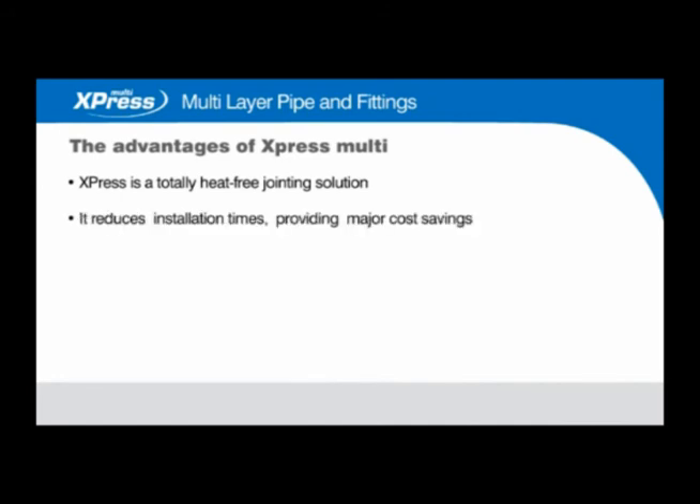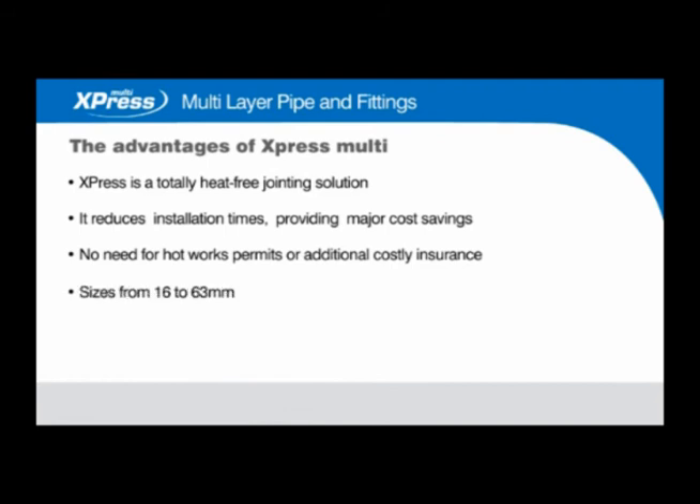The advantages of Express Multi: Express is a totally heat-free jointing solution. It reduces installation times, providing major cost savings. No need for hot works permits or additional costly insurance. Sizes from 16 to 63 millimetres, with a maximum operating pressure of 10 bar at 95 degrees Celsius.